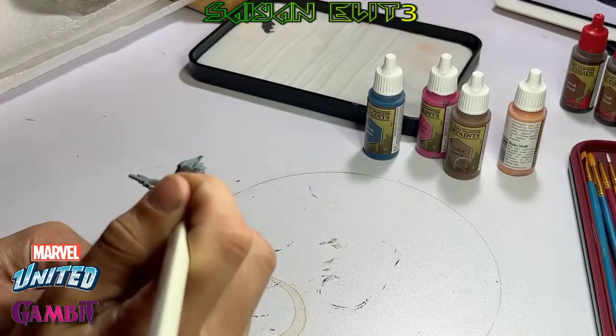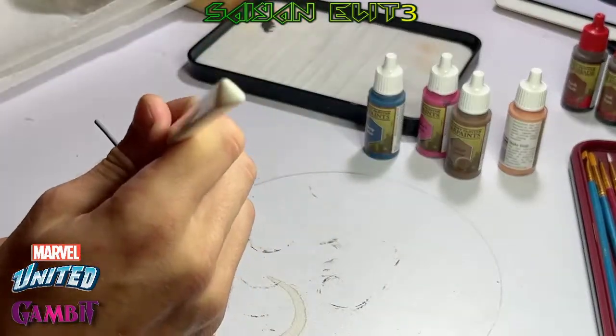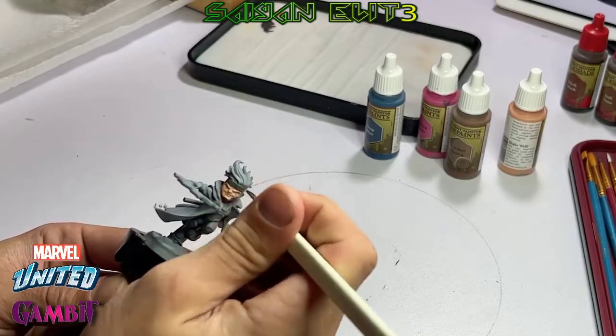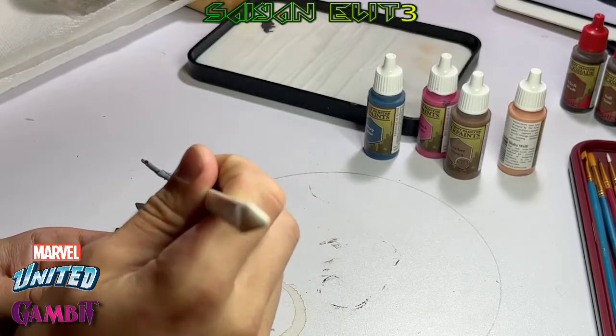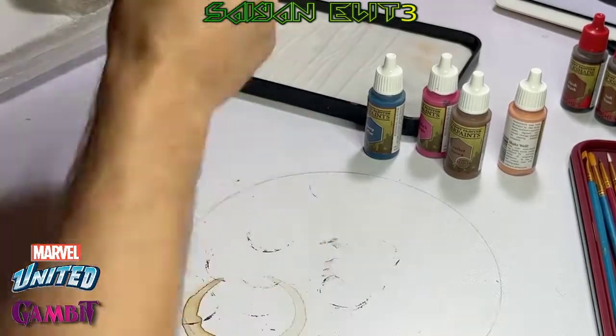By the way, these are my first attempts at painting miniatures. I started on episode zero where I show you the first batch I did — I didn't expect them to turn out like that, so I kept going. I figured, you know what, might as well make some videos of this.